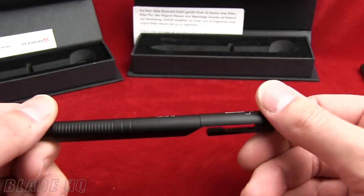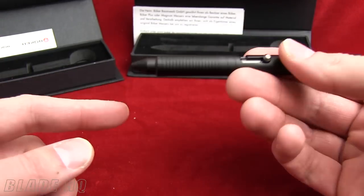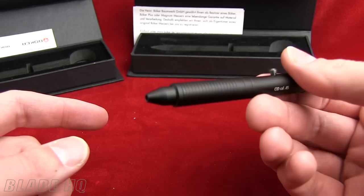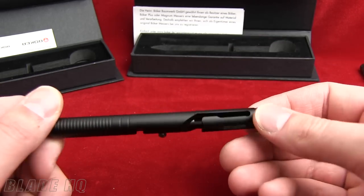You can use this as a tactical defense weapon. It's got a blunt end here and when the tip is in, you can use this as a striking surface as well. They build them as tactical self-defense pens.